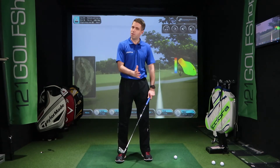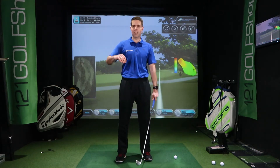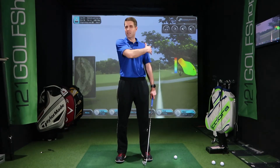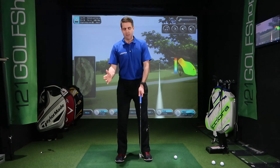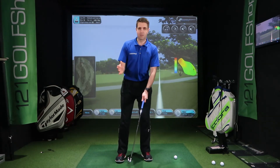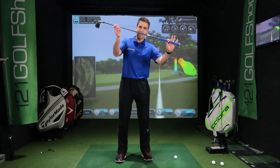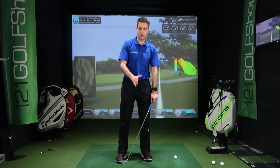Grip down slightly for a bit more feel and control. We're not looking at distance — we're trying to punch it down there, get control, get back in the game. Spine angle tilt: slight spine angle tilt to the left, 60-40. Slight head tilt in sync with the spine angle — that encourages you to hit down on that shot.